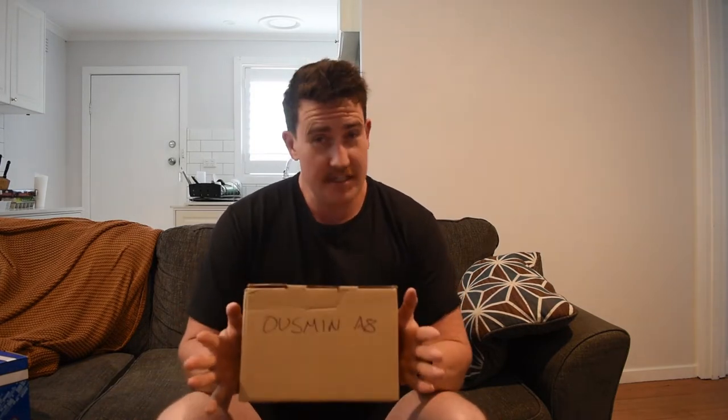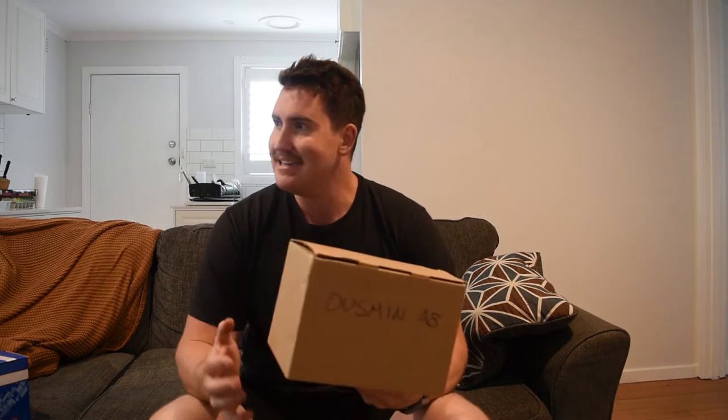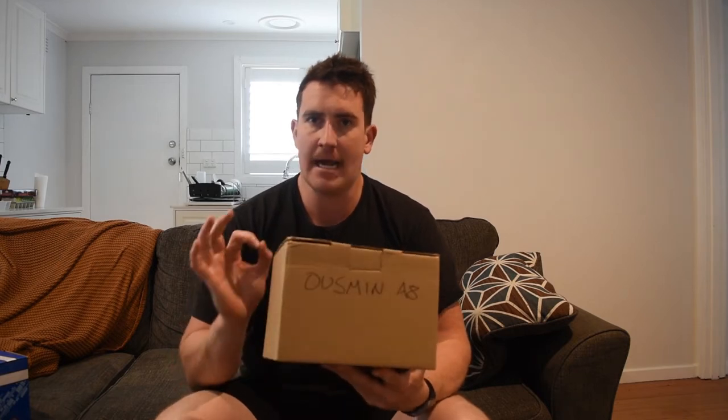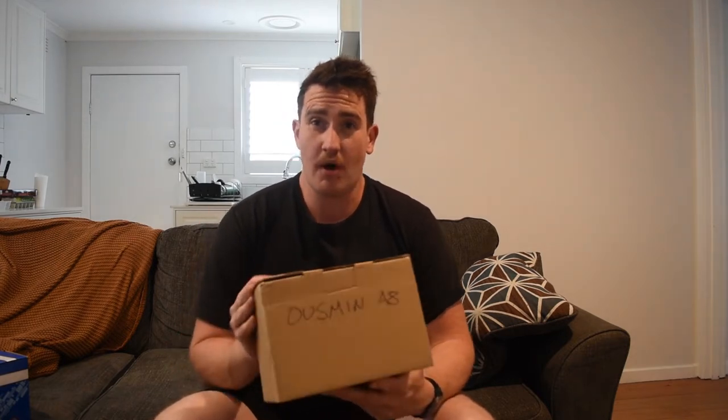G'day boys and girls, it's your boy Temporary Citizen and today I'm bringing you something very cool. I've done a few budget stereo reviews and today I'm reviewing this little box of goodness which is an Usman A8 Pro — a supposedly wireless CarPlay and Android Auto budget stereo. They come in just under $200 US delivered on Amazon, which is a super bargain.